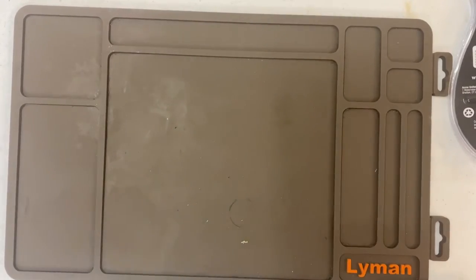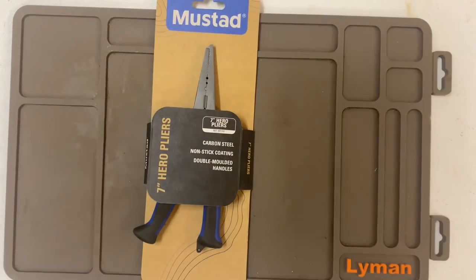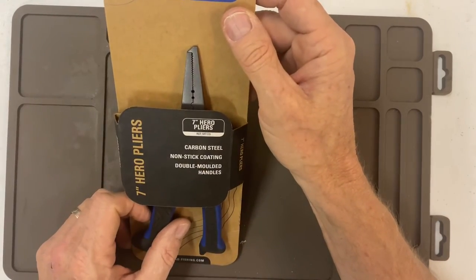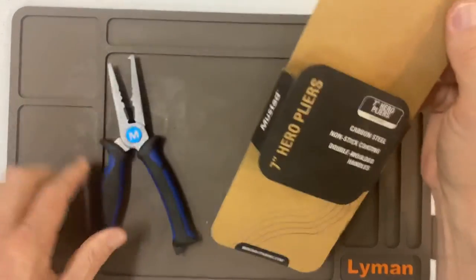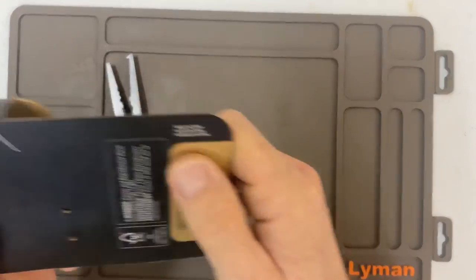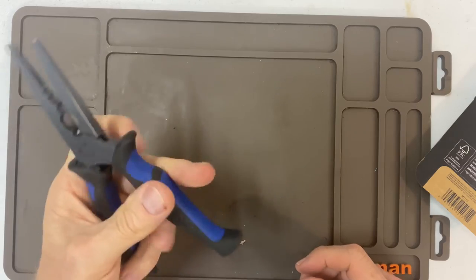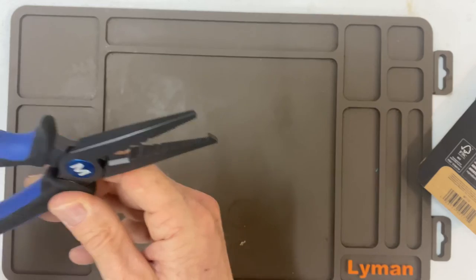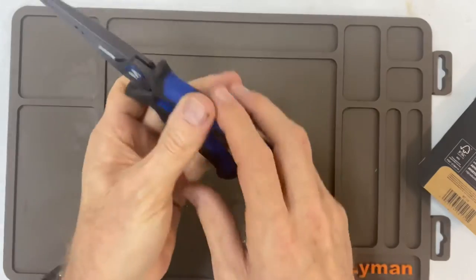Here's my most expensive item — these Mustard pliers. These things were like $22 or $23. They're carbon steel, non-stick coating, double molded handles, seven-inch euro pliers. Unfortunately these are made in China too, but these ones actually have really good quality — you can feel the quality in these. These are the most expensive things on the table here.